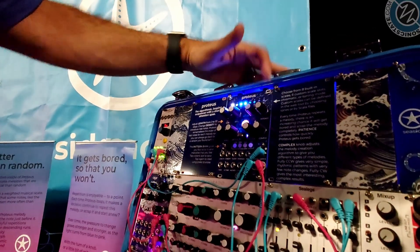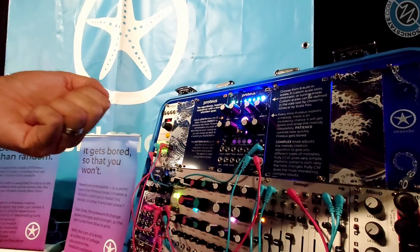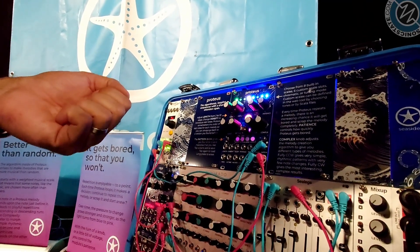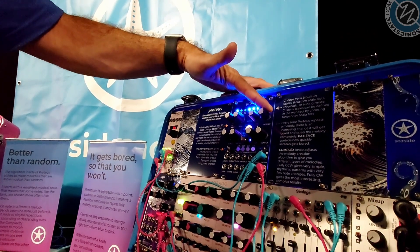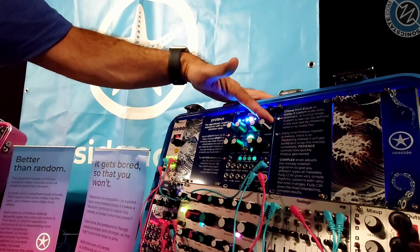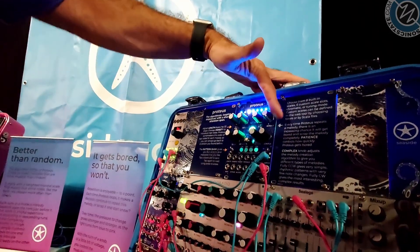If I turn the patience knob way down, Proteus is going to get impatient very quickly — it just made a new melody there. It's going to flash when it makes a new one. If I turn it up, it'll keep each melody for a longer amount of time, until ultimately we see the grey, which means it's going to loop infinitely.